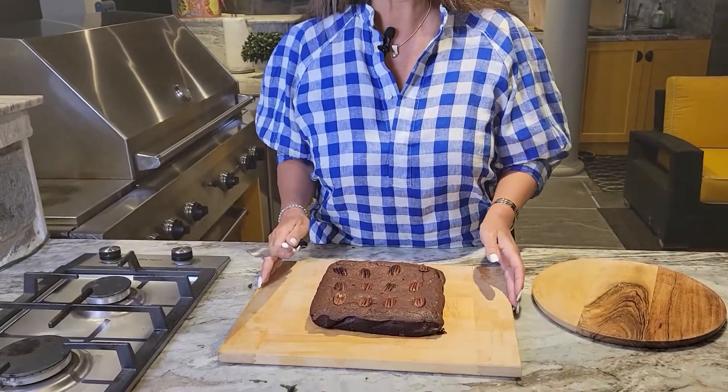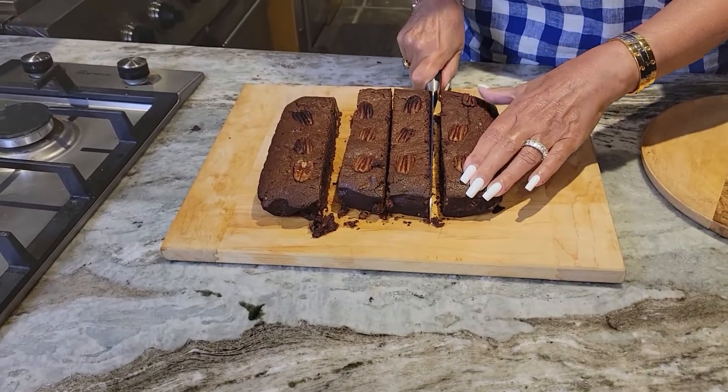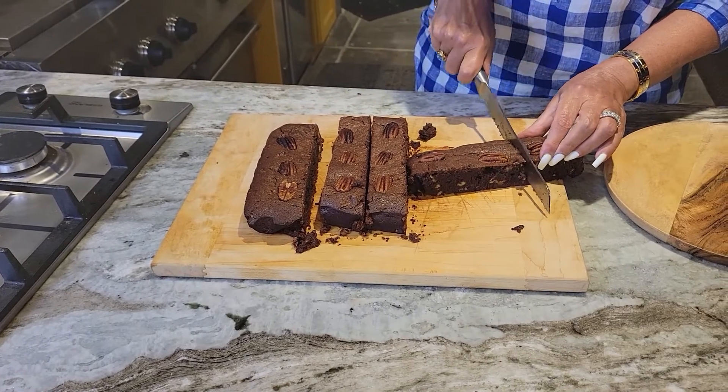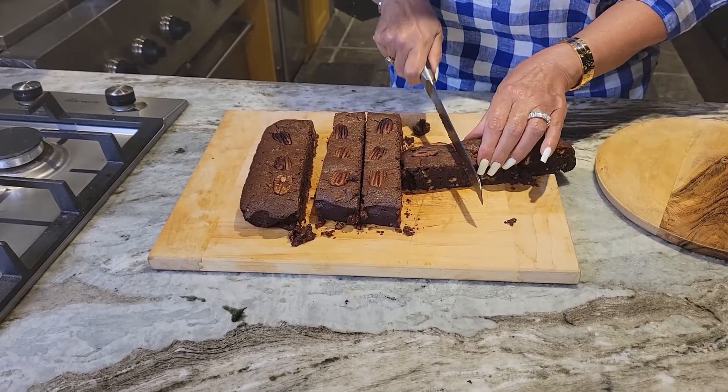Now let's cut it. Each pecan is a serving. These brownies are absolutely wonderful — they're so decadent. I'm going to taste it for you. Delicious! Perfect for a barbecue. I want to thank you so much for joining me today. It's Caterina from my home to yours.